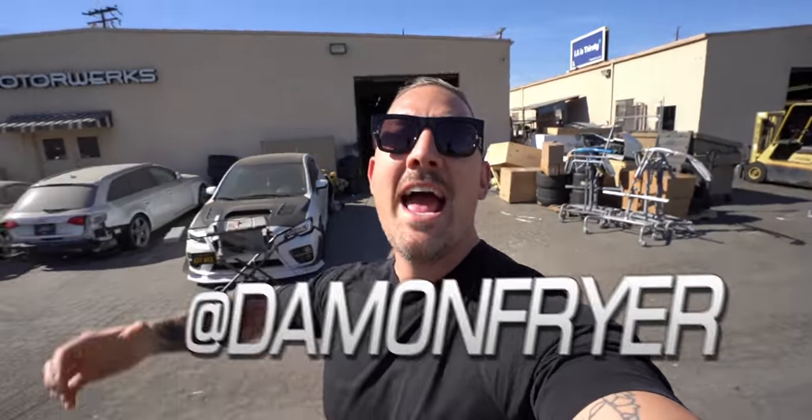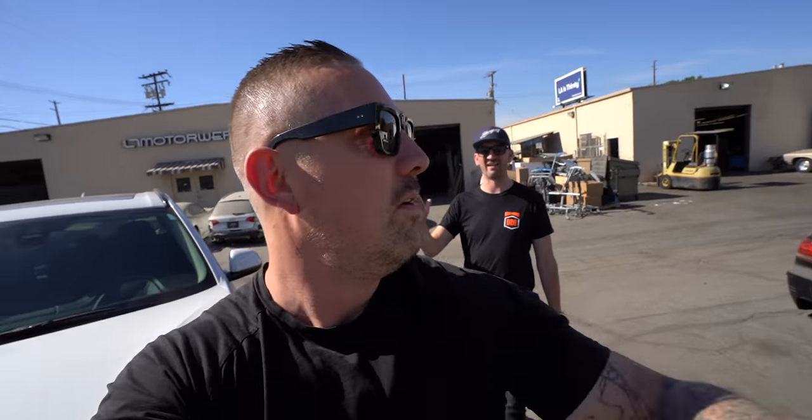Ladies and gentlemen, welcome back to the channel, welcome back to the vlog, and welcome back to another perfect day in the beautiful state of California. We're copying his content, not actually copying James. Just joking, you guys. Trolling the internet.